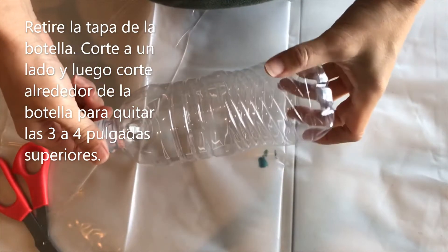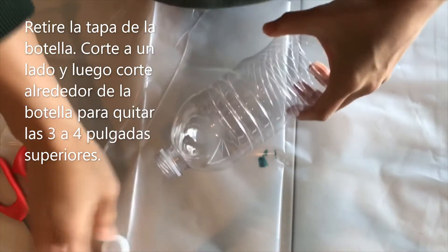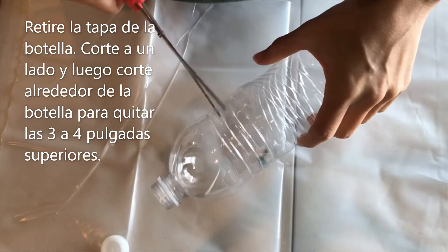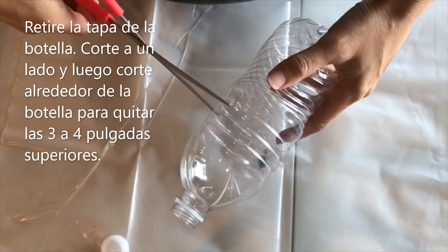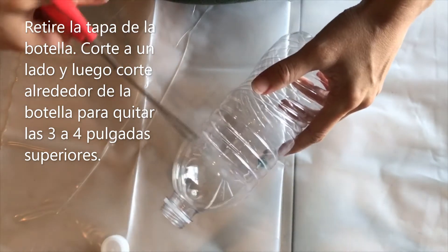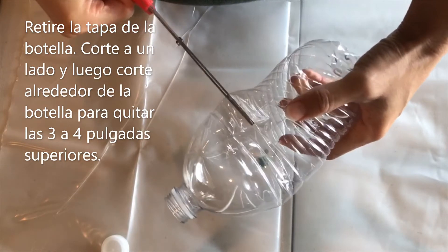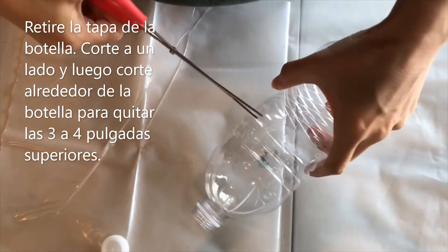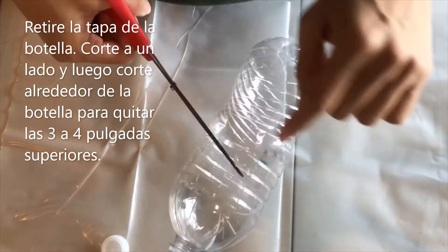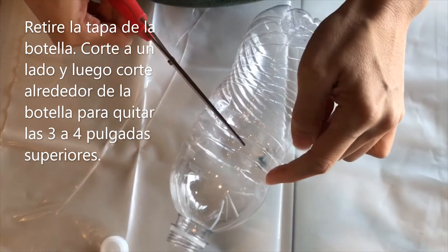Take your water bottle, take off the lid, and then use your scissors to cut into the side of the water bottle. Make sure you don't go far down here, because this is your flower, so you want to stay up in this area and create a hole. Once I've created a hole, I'm going to cut just along this edge here, all the way around.